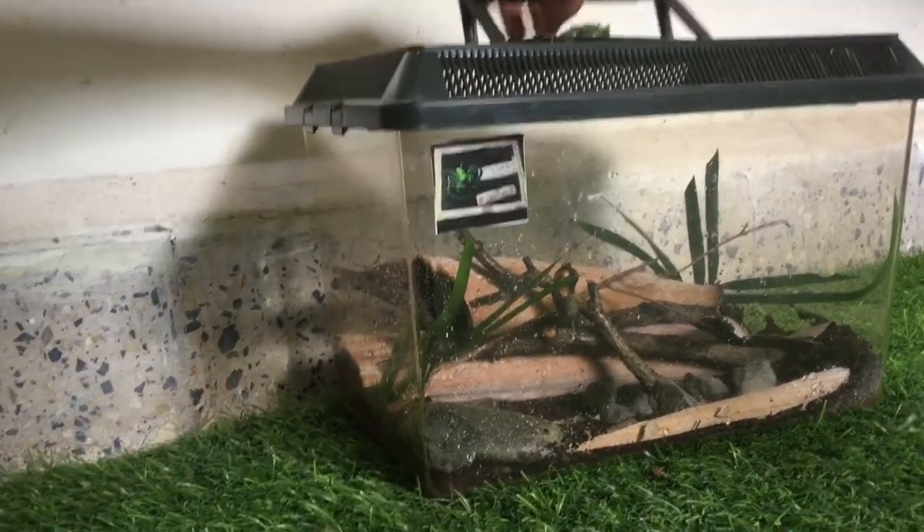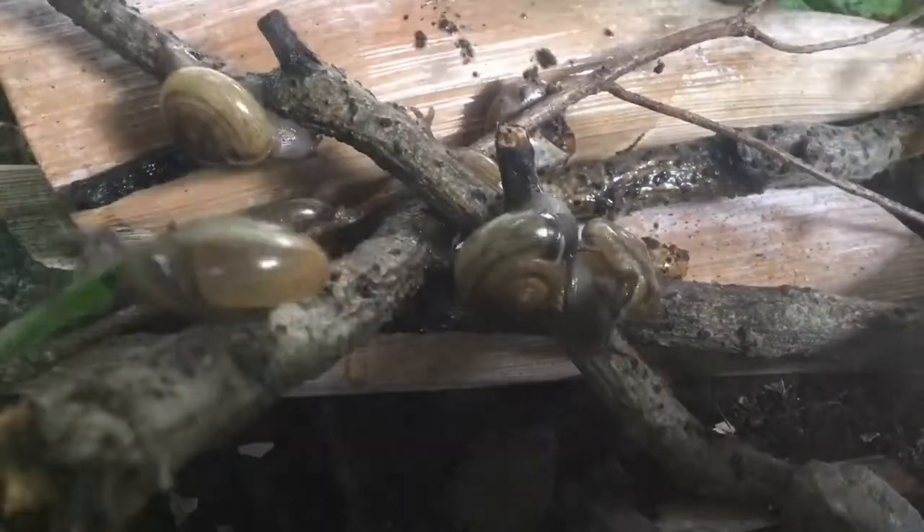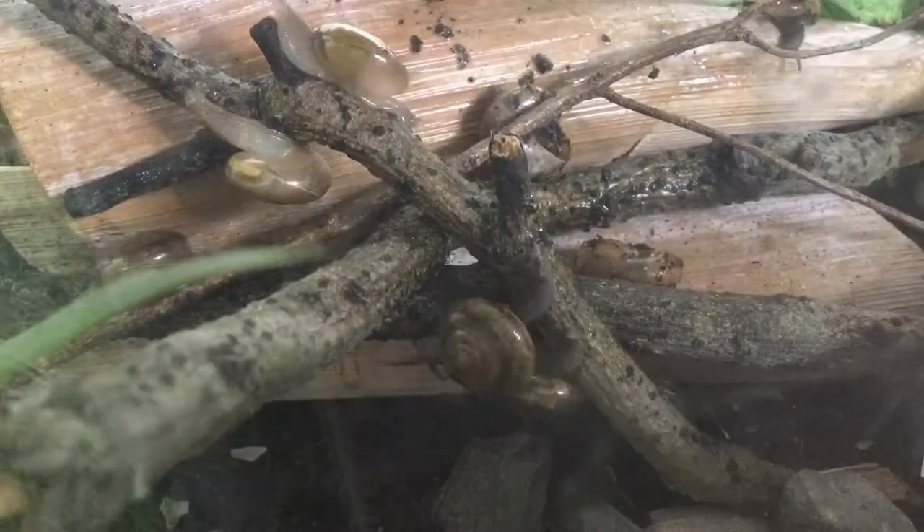Time to put the snails inside their terrarium. This is a time-lapse of me putting them inside.